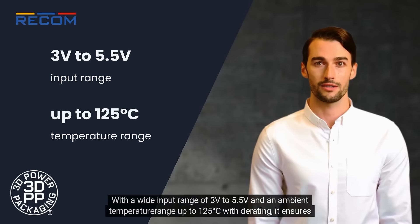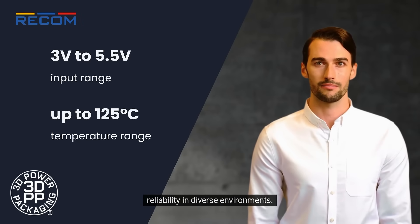With a wide input range of 3V to 5.5V and an ambient temperature range up to 125 degrees Celsius with D rating, it ensures reliability in diverse environments.